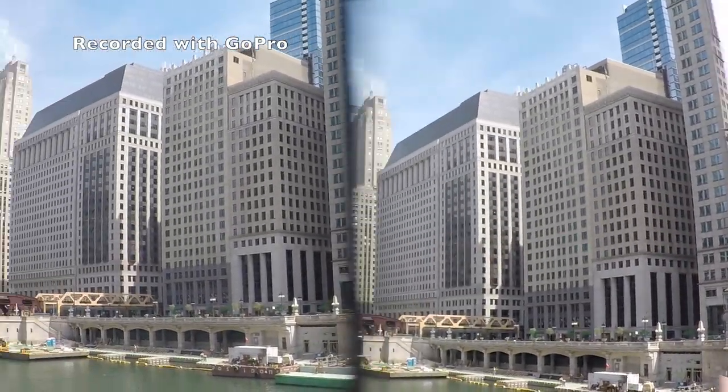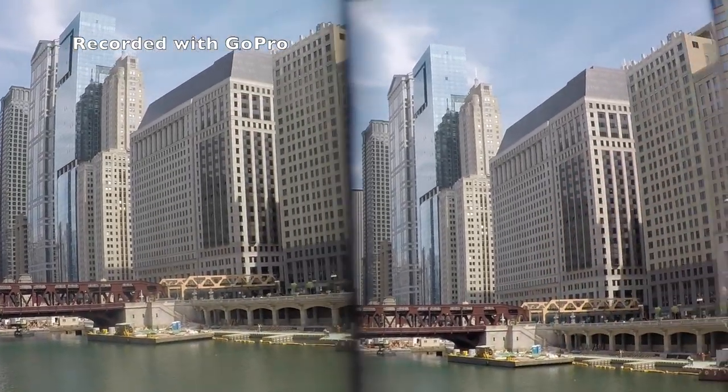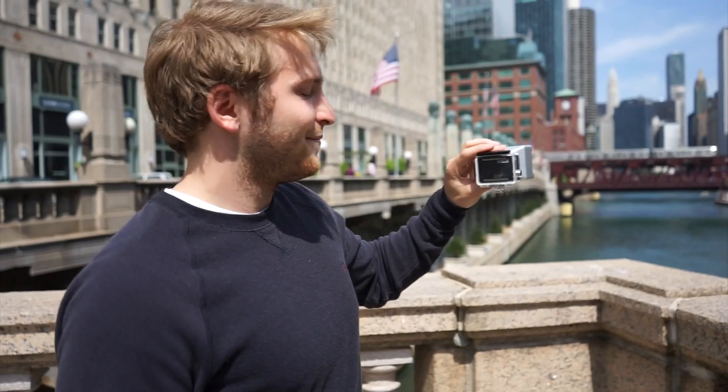This makes stereoscopic 3D — it splits the images into the left eye and the right eye, and if you put on 3D glasses you're seeing downtown Chicago in 3D. That's all there is to it guys — just put your GoPro in and you're recording 3D. Have fun!